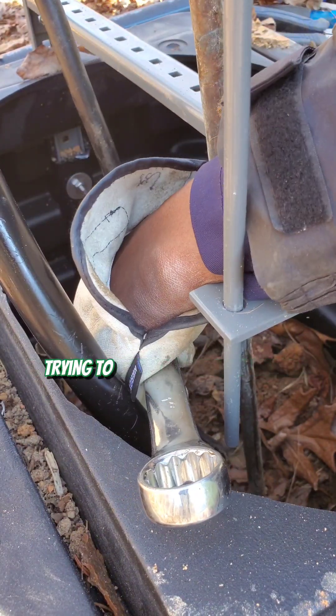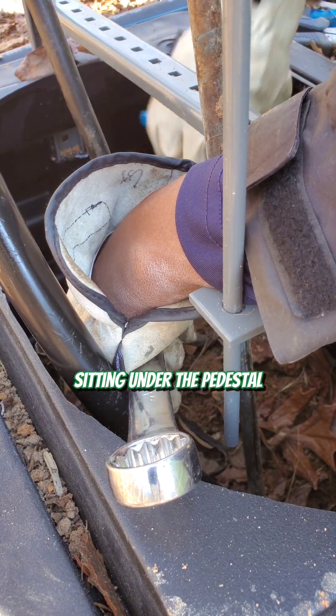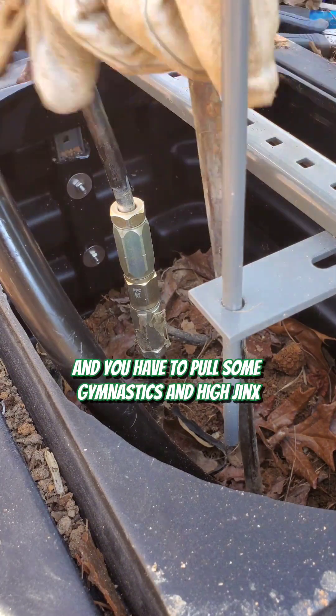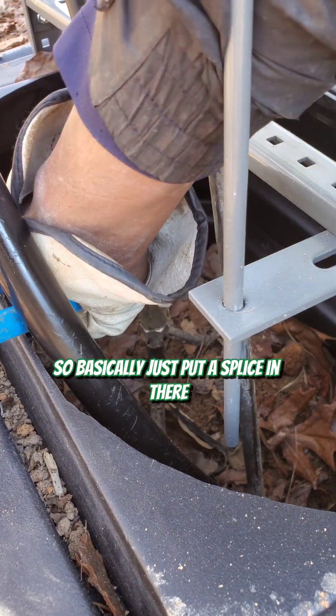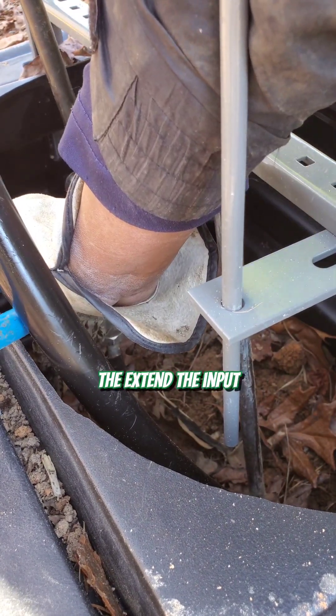There's nothing more irritating than trying to work on a line extender sitting under the pedestal bottom, where you have to pull some gymnastics and hijinks just to make adjustments or check your line extender. So basically just put a splice in there, raise the line extender up, and extend the input.